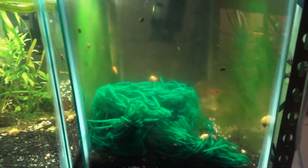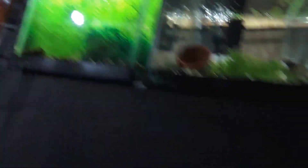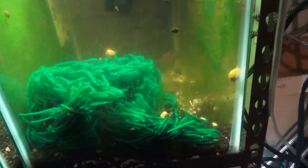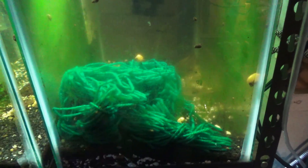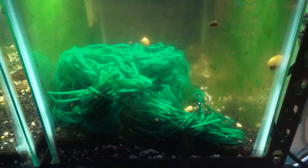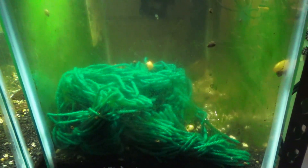Nothing else in there besides the mops. You'll see the female right here and they'll constantly be going in and out. The reason I don't keep plants such as Najas grass — you can see how thick that is — is because once they deposit the eggs, you can actually condition these guys and kind of teach them to go to this spot, because this is their safe haven, a safety net for them to deposit the eggs where they can become fertilized and the embryos can begin developing.